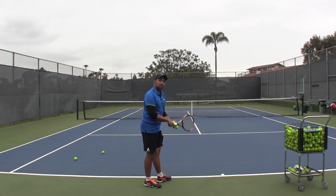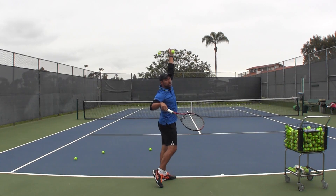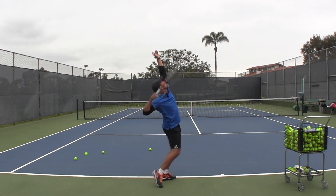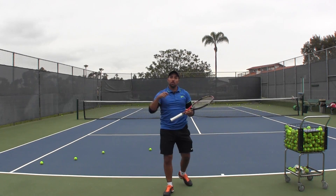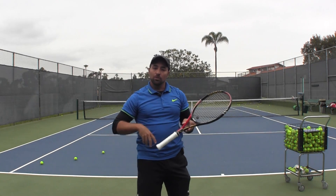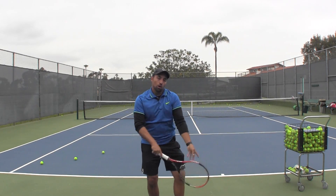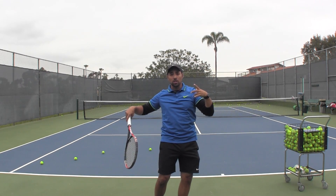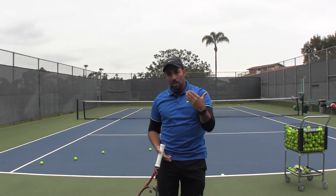So if you have an issue with the beginning of your service motion, do this. Toss the ball, be here, now I'm going to hit the ball. Toss and then I can still have plenty of time if I accelerate properly. This is only one of many things to work on on the serve, but I do think that if you begin very slowly — that's the point of this video — you toss completely but you begin with your hitting arm very slowly. If you're in the right position, you can still increase speed sufficiently enough to make contact.